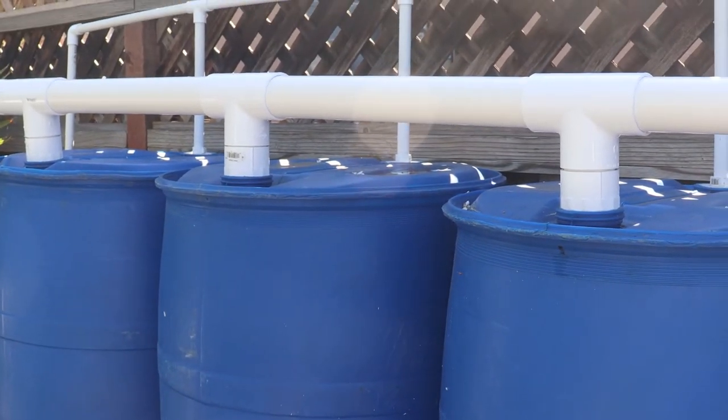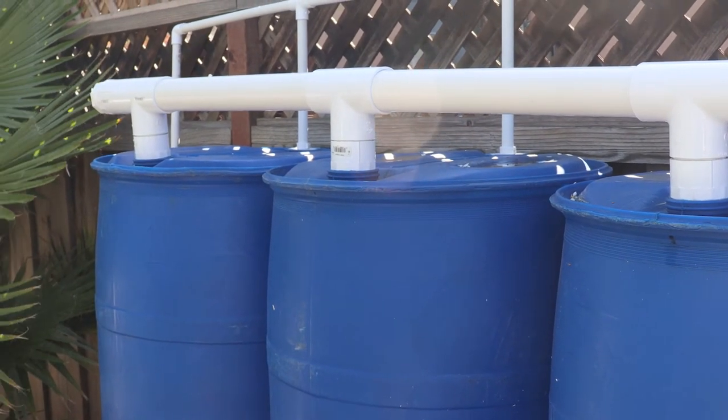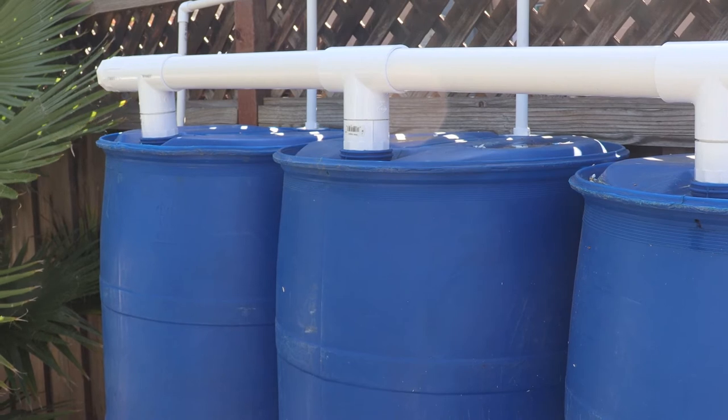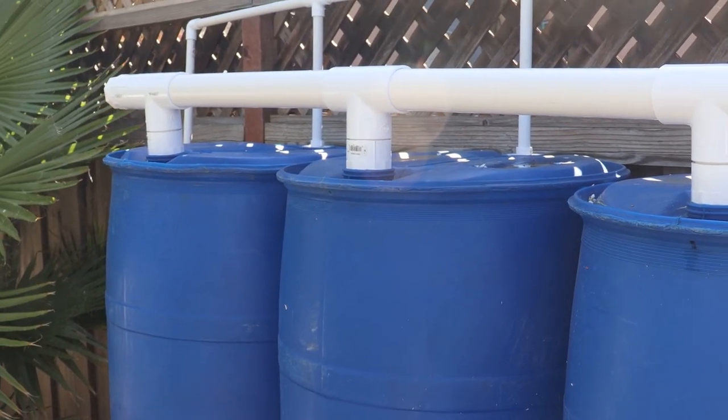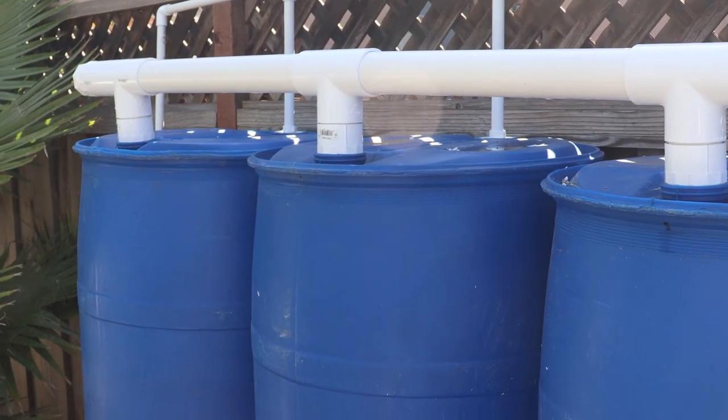When all four barrels are full, I'm going to keep draining them to run my drip system and sprinkler system for my raised beds. However, it's probably never going to rain again here in California, so this project this year might not get a lot of use — but we'll see.